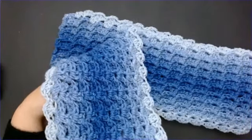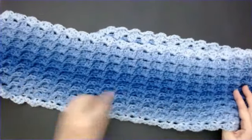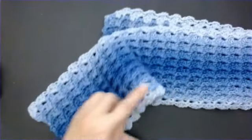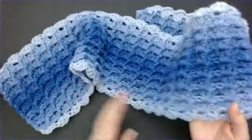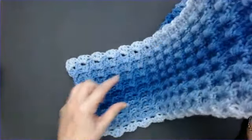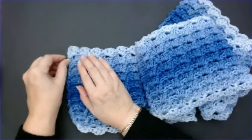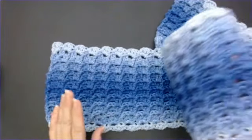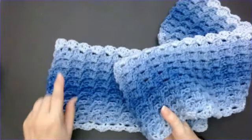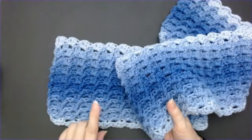This scarf was done longways - I did it in a big long length. I didn't go from bottom to top in the traditional manner; I went along the way, so that when it's around your neck and hanging down you can see that lovely ridge. It's really pretty, it's really quick - it's only a one row repeat. You do the foundation row, then you turn it and start the pattern, and it's just a one row repeat.